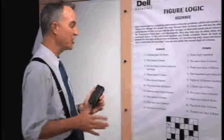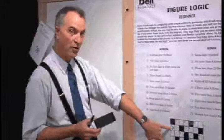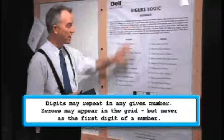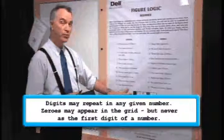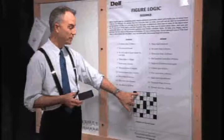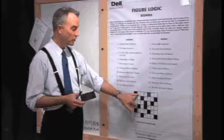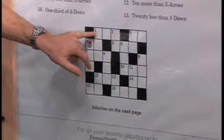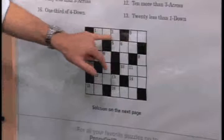Because this is a beginner puzzle, we have a clue already given to us at four across, which is the digit three. Unlike some other puzzles where you cannot repeat certain digits, in a figure logic puzzle you can repeat digits within a number. The only rule is that you will not begin a number with the digit zero. Zeros may appear in the answer, but not as the first digit. For example, number one is three digits, so the minimum would be 101, making the range 101 to 999.